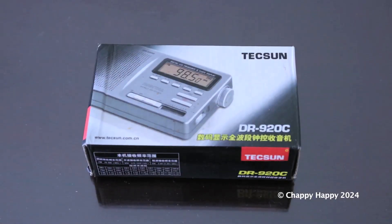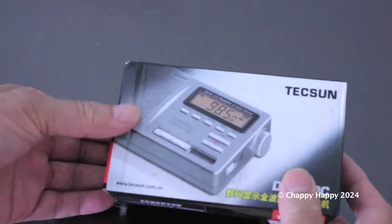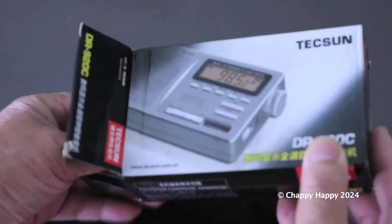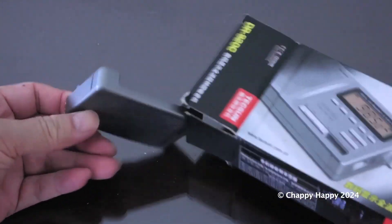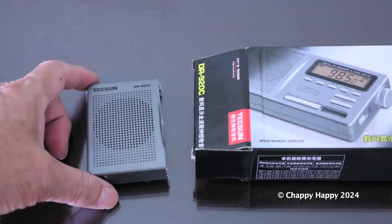Nowadays, you can get a high performance, portable radio with shortwave under $30. Where is the rest of the radio? Let's find it out.